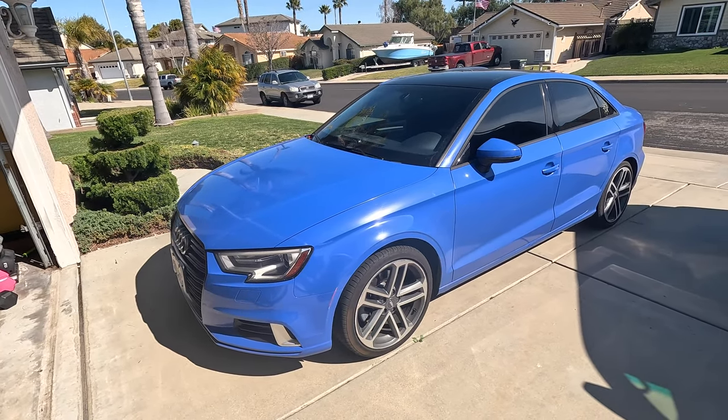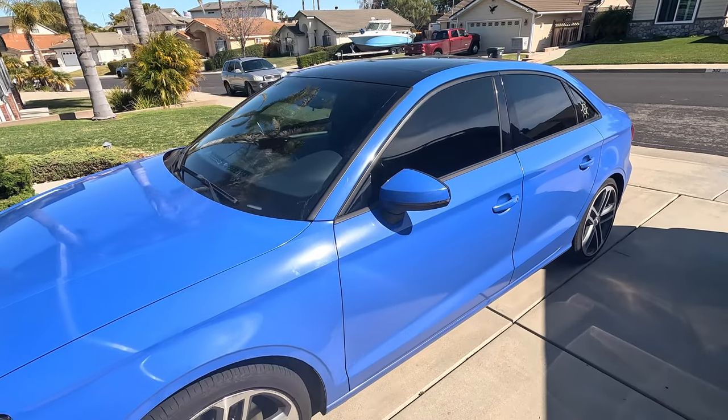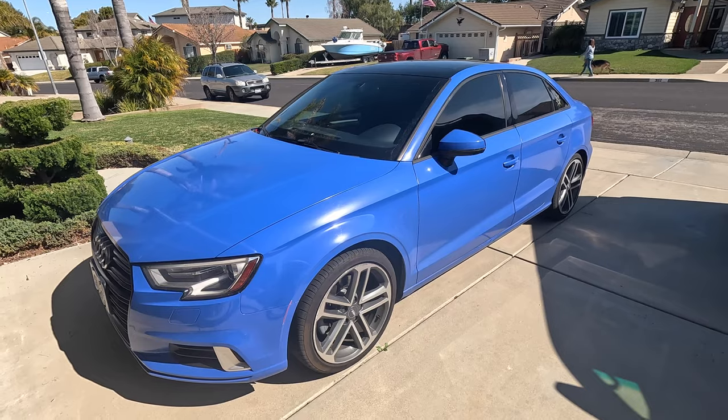We are going to be removing the window tint on the front windows of this car today. This is going to be a quick video. I'm going to show you guys exactly how to do it, what you're going to need. I'm going to waste no time — let's get right to it.